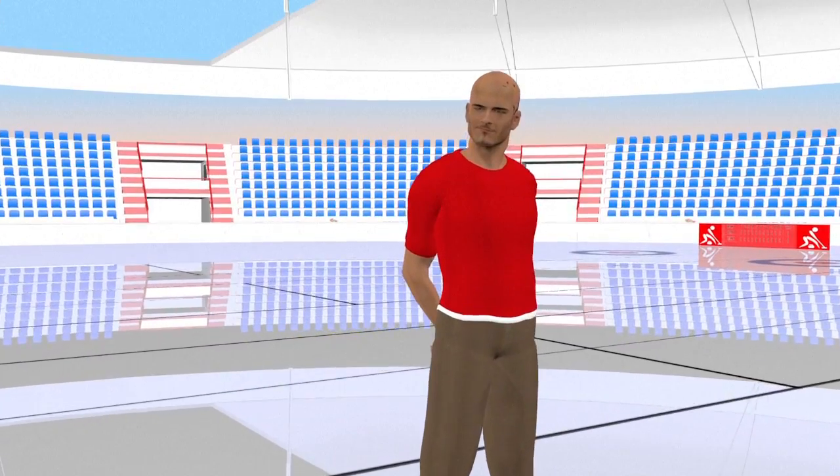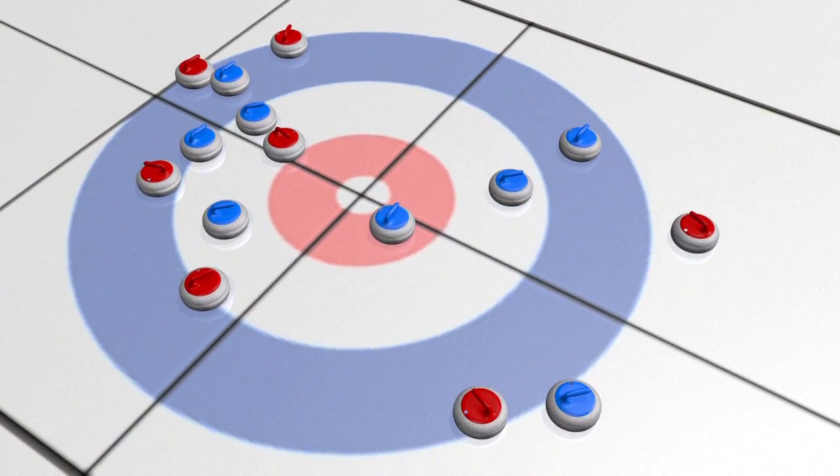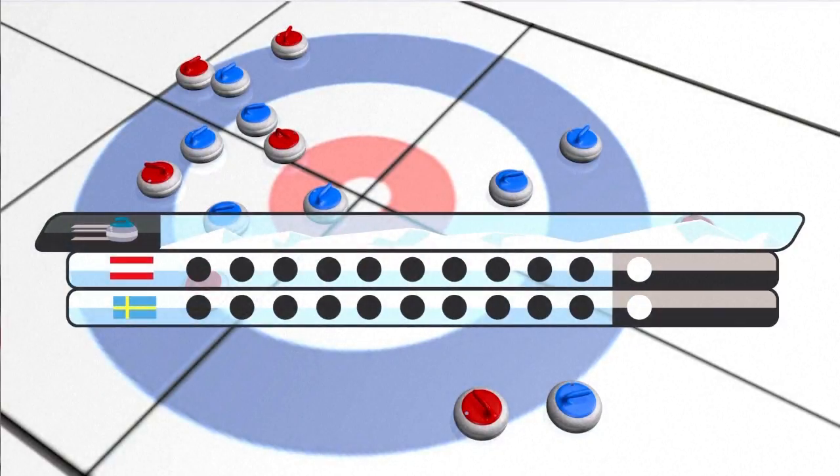To count the score, stones outside of the house are eliminated. Rather like in bowls, points are scored by the team with their stones closest to the button. The team with the most points after 10 rounds wins. In case of a tie, an extra round is played — or more if necessary — until a team wins.